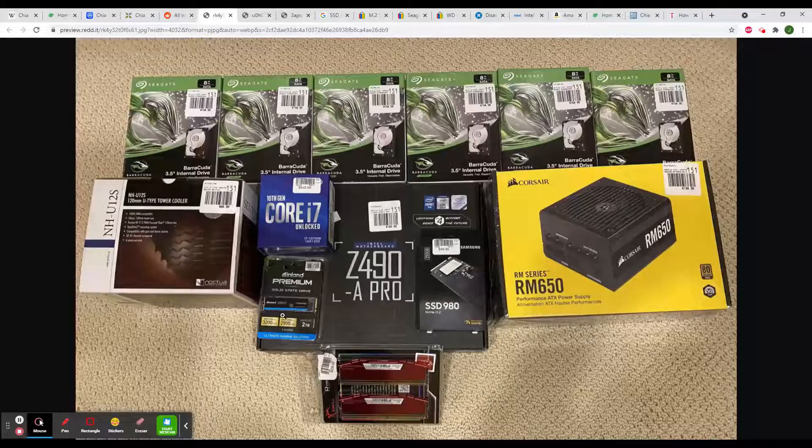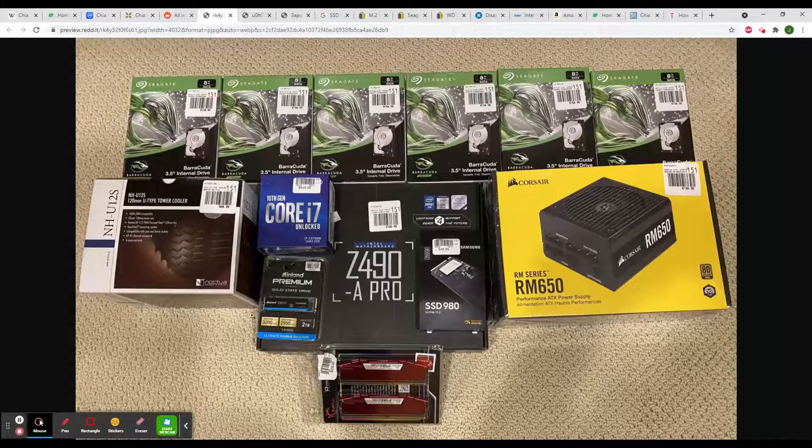When mining Chia with an SSD disk, we create plots and we put plots into hard disk drives. SSD is needed to be fast and it is used 100% during mining. And then just put plots on hard disk drive and that's all.